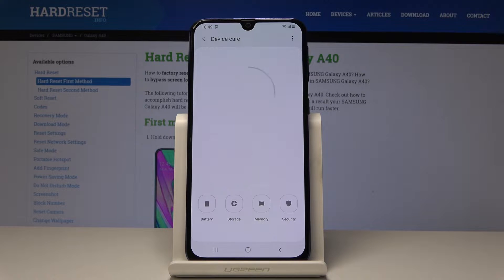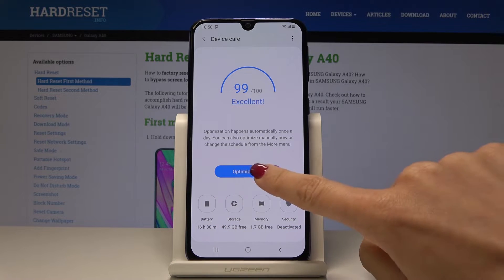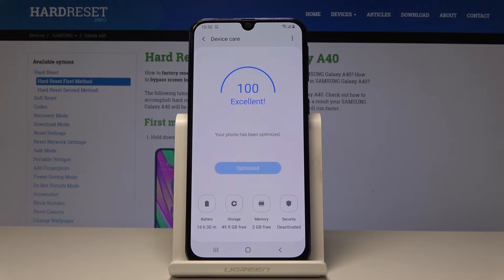Wait a couple of seconds. First you should optimize your phone, so simply click on Optimize Now and it will be optimized automatically. Just give it a short while. As you can see it's done — click on Done to go back.